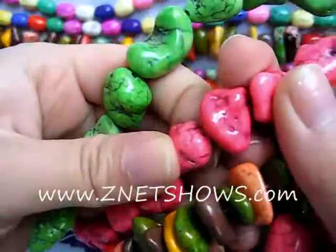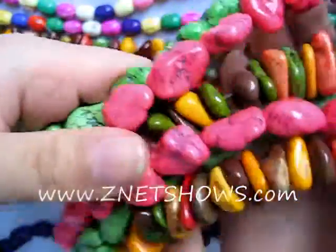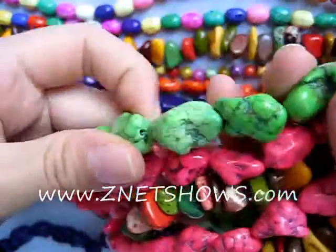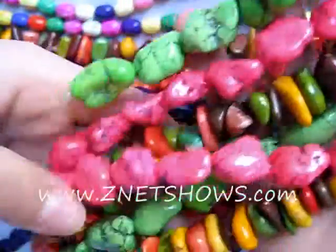Halide Magnesite is actually just a white or pale white stone with a lot of lines in it. It's very porous so it accepts a dye very easily, and these are all long strands — about 15 and a half to 16 inch strands of our dyed Magnesite beads.